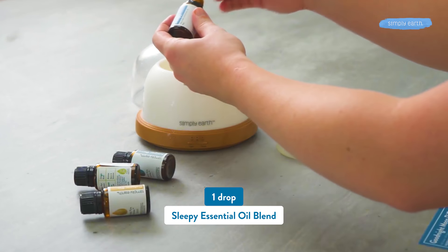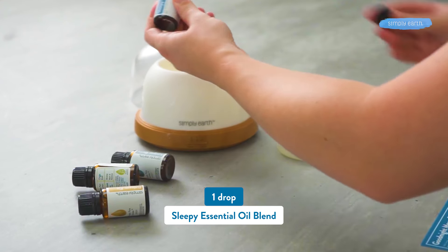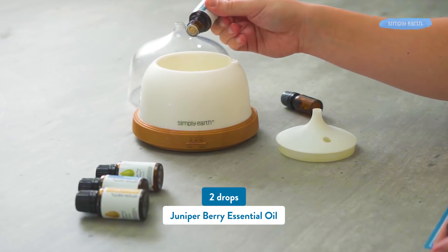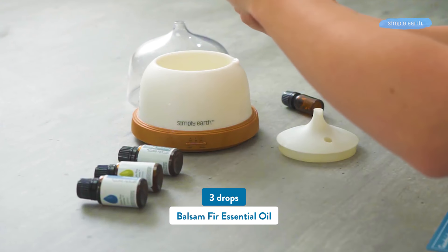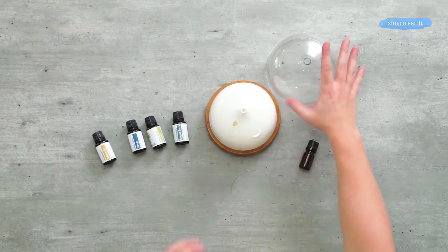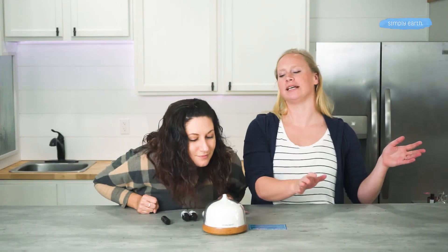Let's make it. To our diffuser we are going to add one drop of Sleepy, one drop of Copaiba, two drops of Juniper Berry, and three drops of Balsam Fir. Once that's in your diffuser, you can just put the lid on, plug it in, and breathe in deeply.